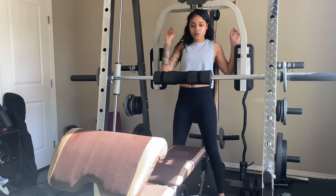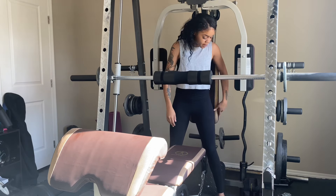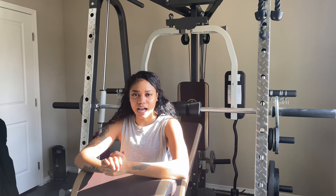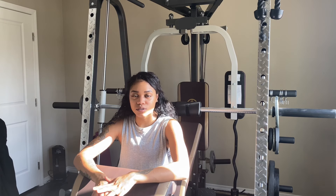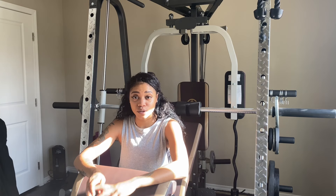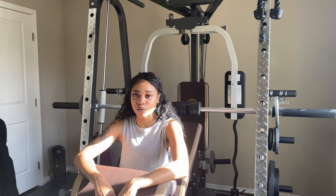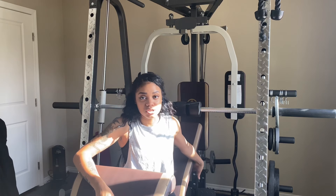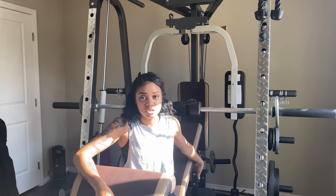One thing that I would improve on this is the lower cables — they need to be extended, or the chain needs to be a little longer. The top cables extend as much as you need them to, and this one over here as well, pretty good. But when you get to the bottom one, you can't move these up and down. This is the only bottom one, and it's pretty much as far as it goes. So if you're trying to do stuff up close, you can't get the full extension. That's pretty much the only thing I feel like they can improve on.